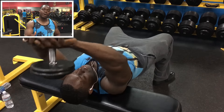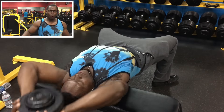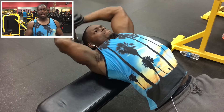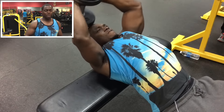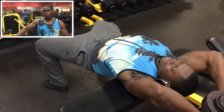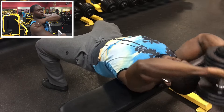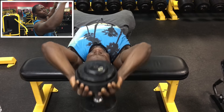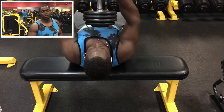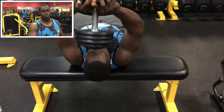After that, we're going to do a dumbbell pullover. You can do it laying your whole body on the bench, but I feel a way better stretch when I lay sideways — making a T shape — with the bench right on the backside of my traps. That way I can get a full stretch without putting any pressure on my shoulders. We got four sets, stay between 10 to 15 reps, and every single set make sure you add weight.